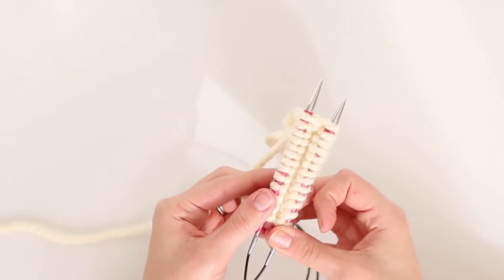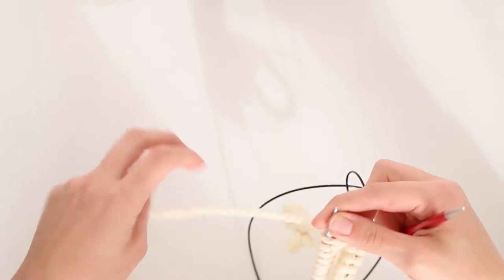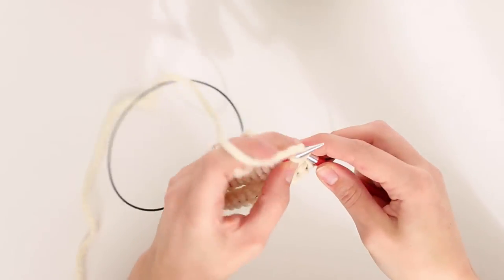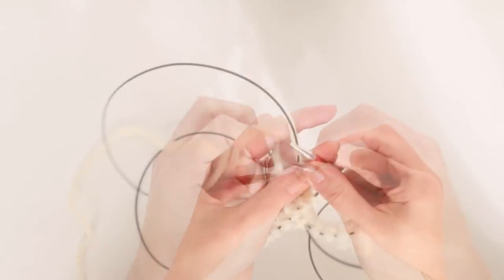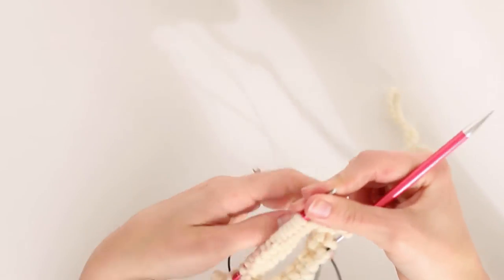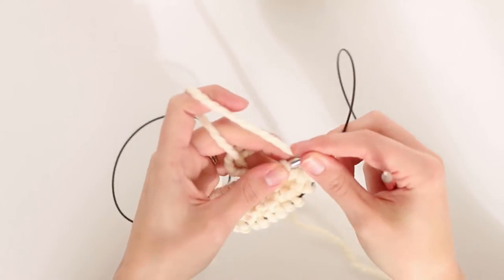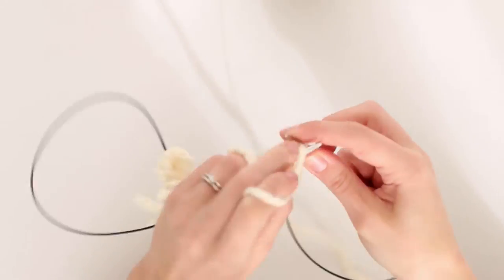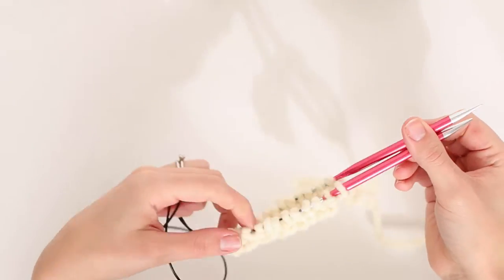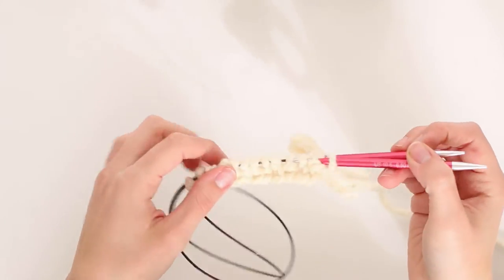Now I'm going to start stitching my ribbing. For the magic loop, pull your working needle through so you have a nice long working space, and then just start knitting. I'm doing a one-by-one rib for these socks. Once you've done that side, pull the working needle through, put it on the other needle, pull it out again, bring it over to meet the next stitch, and just continue knitting. That's working magic loop — you'll continue that for the entirety of working in the round.